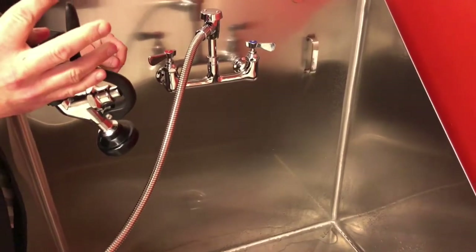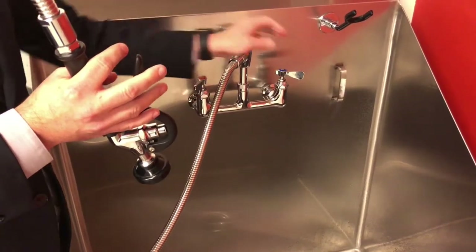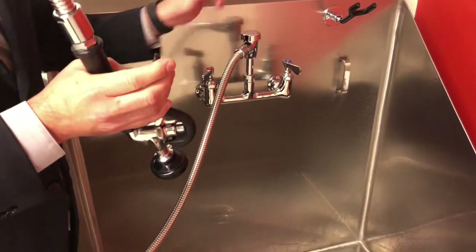If you need to clean something like your car mats, you can turn the pressure all the way on and get a really strong stream.